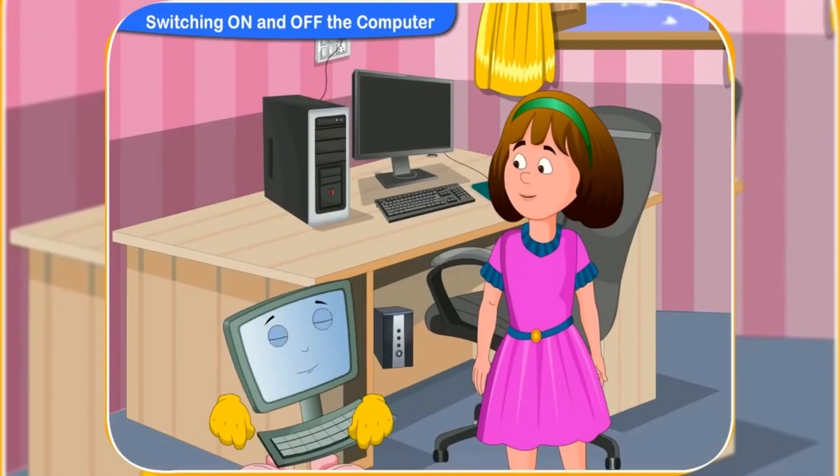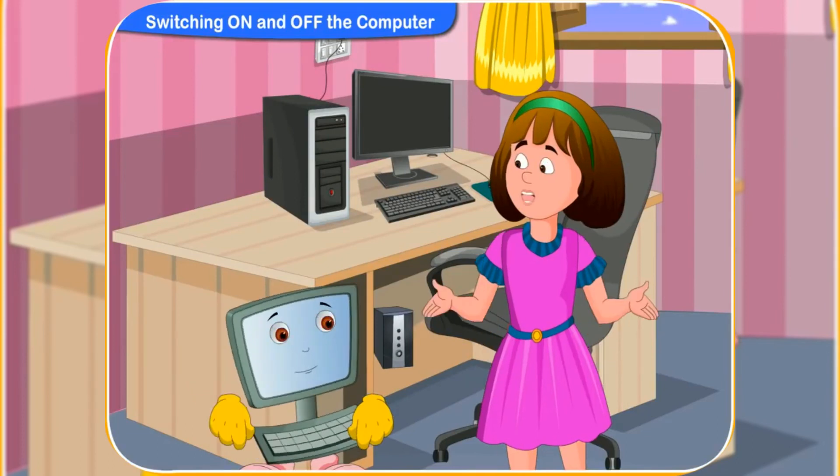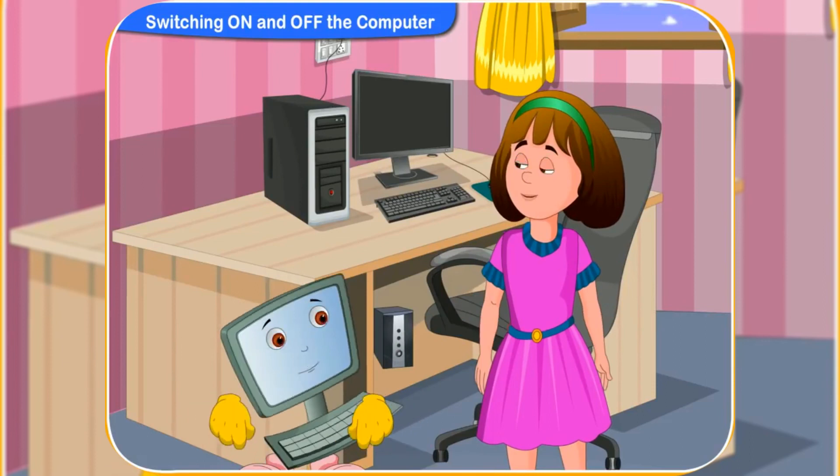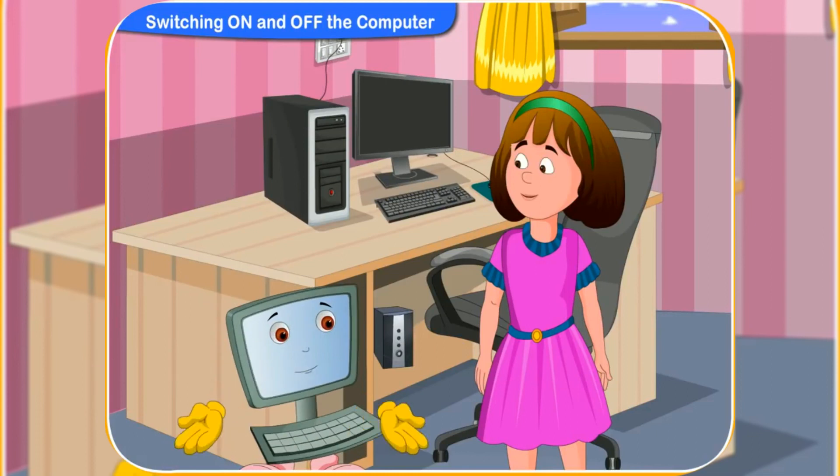Now, I hope you know how to switch on and off a computer. Yes, I do now. So, always remember these steps while turning on or off a computer. Definitely, Clicko.